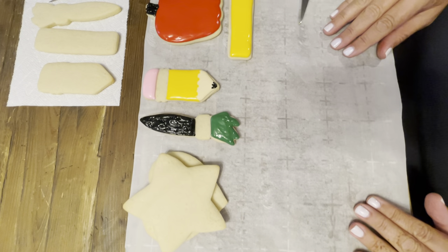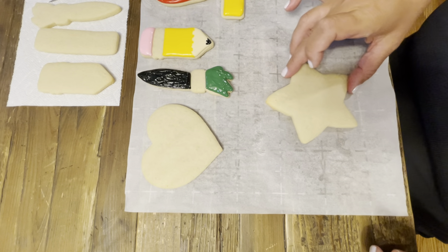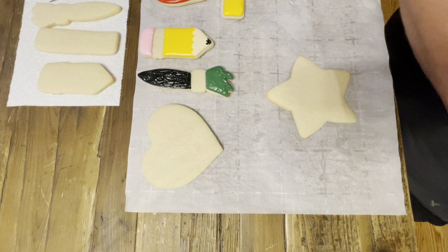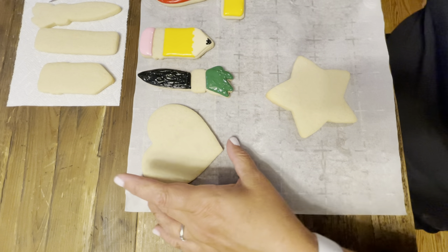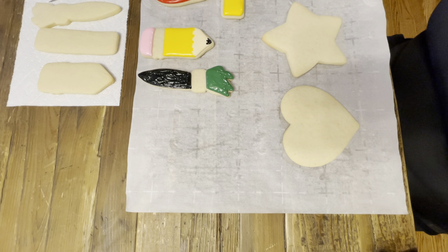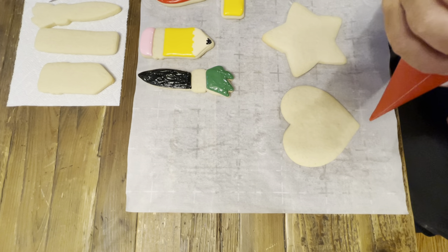Everything's looking pretty good — the apple's drying nicely, the ruler's drying. Let's work on the star. Now that we have all our colors sitting over here on a tray, it's fun when you have a shape like the heart and the star to just really do whatever you'd like to do. One thing people like to do is outline in one color and flood in the other color.